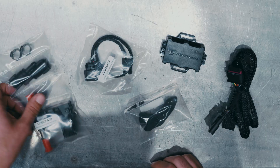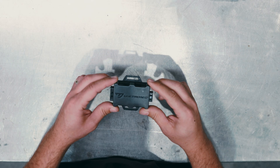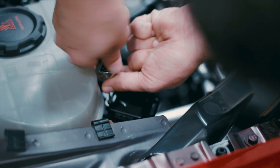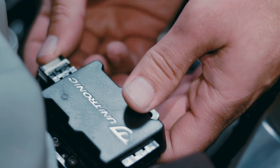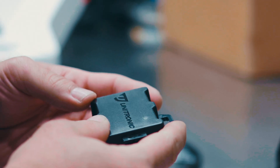Unitronic's Uniflex Kit contains all the necessary components to make flex fuel integration as simple as possible, and this is the brain behind the entire operation. This is our Uniflex Bluetooth module. It is weatherproof and it connects between the ethanol sensor on the fuel feed line and the vehicle's body harness in order to send fuel composition data over the CAN system.